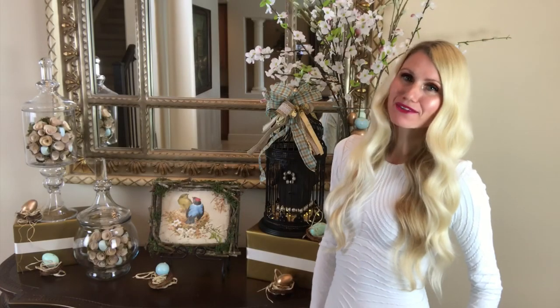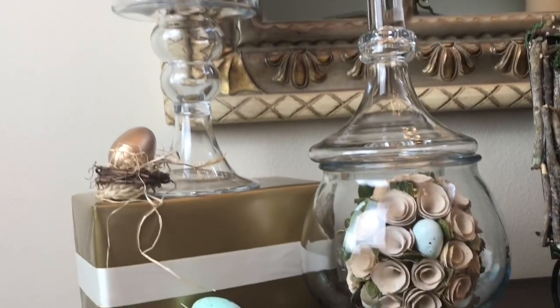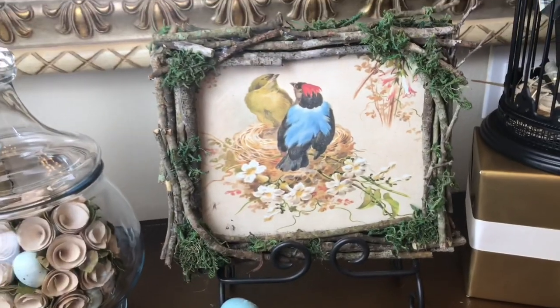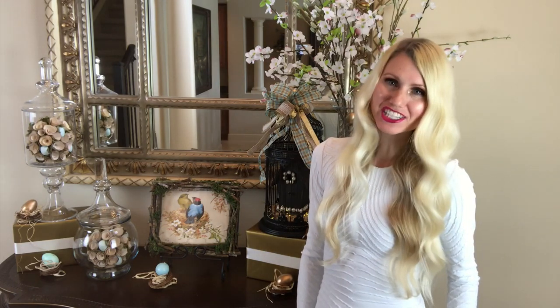I love decorating my foyer for the changing seasons and holidays. This area is the first place your guests will see as they enter your home, and for spring I wanted my foyer to be a bright, cheerful reminder of this beautiful time of year. I hope you enjoyed this video and got some inspiration to start decorating your home for spring. Thank you so much for watching.